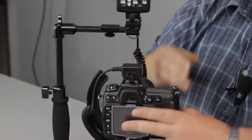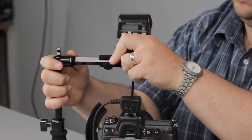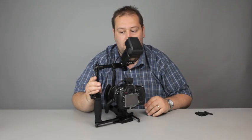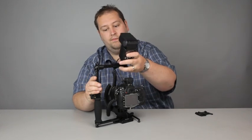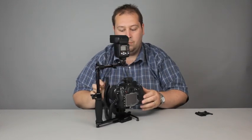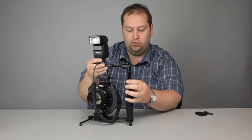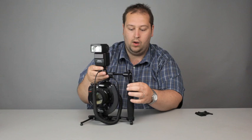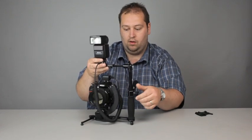This also enables you to twist it, so if you want to angle the flash gun at the ceiling or wherever, you can do so, and it's self-locking — it stays in position nicely. As we've been through before, this does adjust for taller or shallower bodies, or if you've got quite large hands and they get in the way. We'll keep that nice and high for now.